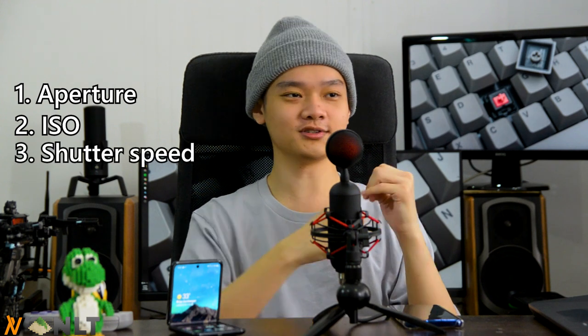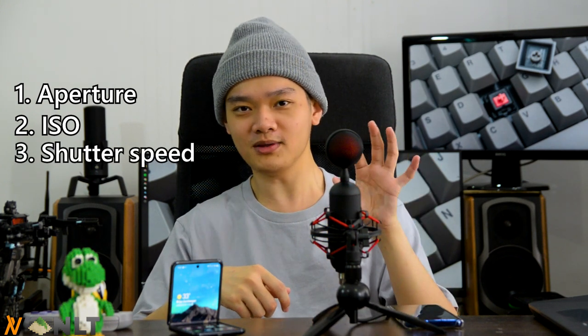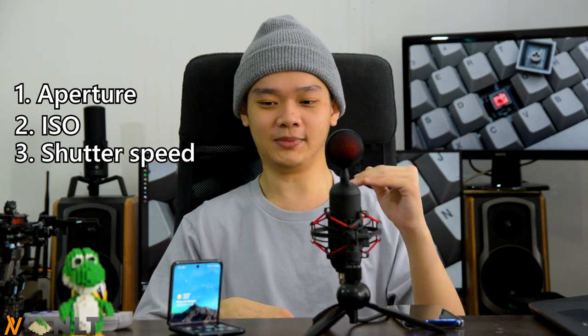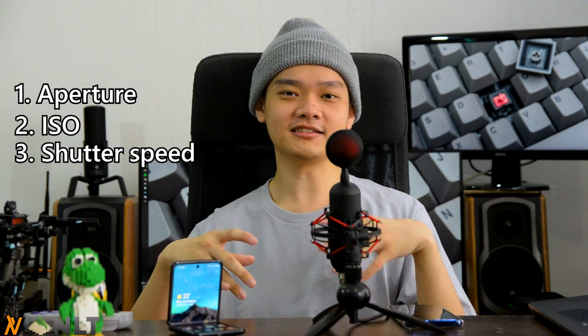And lastly is the shutter speed, also known as the exposure time. If you don't want motion blur, it is best to keep it as low as possible. But you have to bump up your ISO, and that's where the balancing act starts to kick in. And that leads us to the second step, which is a tripod.